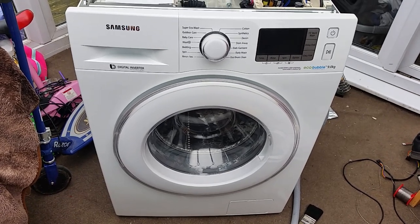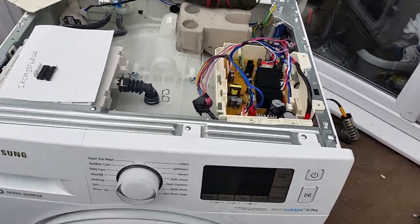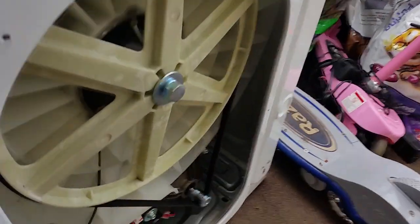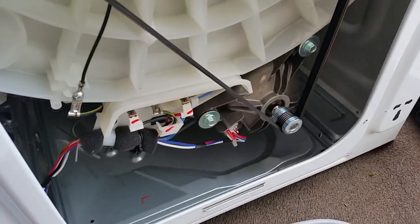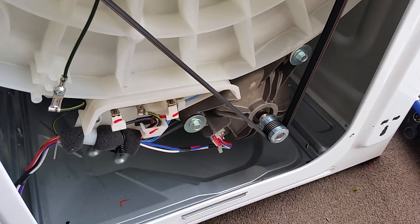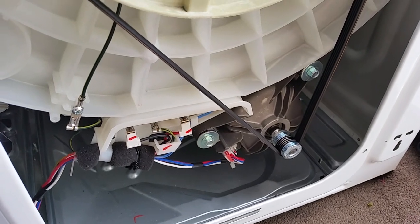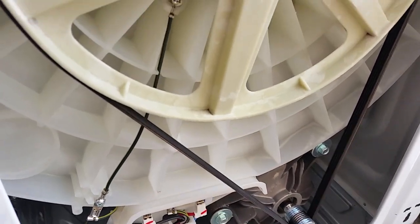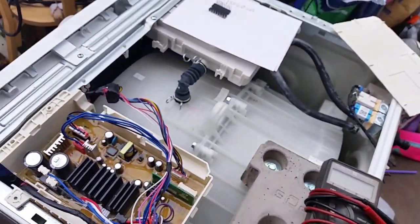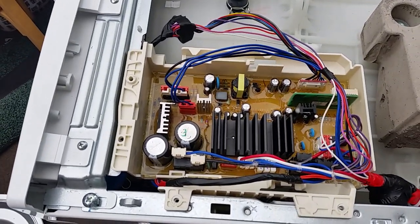Repairing a Samsung Eco Bubble circuit board. I bought this washing machine because I was after the motor, which is a three-phase permanent magnet motor I was planning on using as possibly a wind turbine to generate power. But the condition of the washing machine was really good and the wife liked the look of it, so she asked me to see if I could fix it.